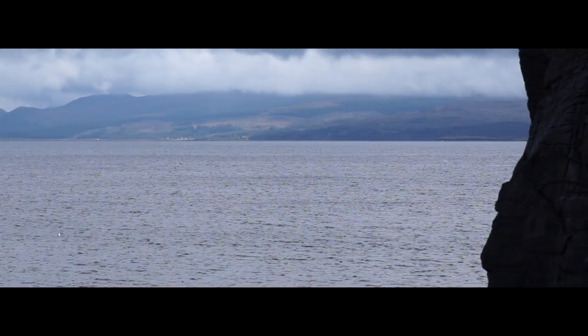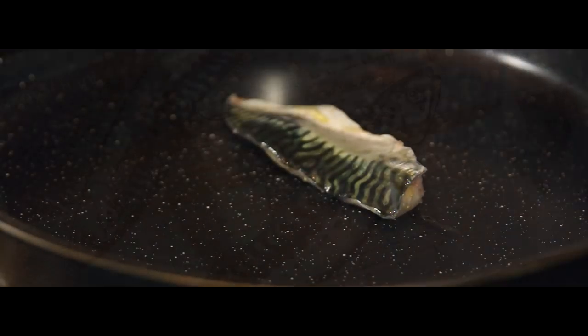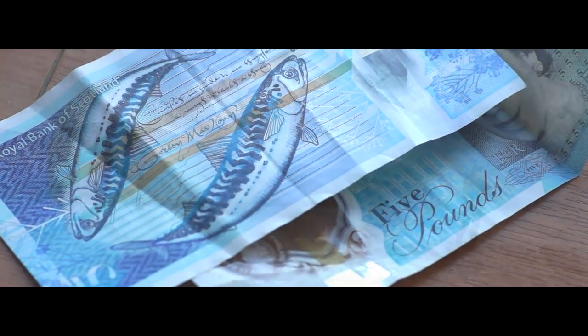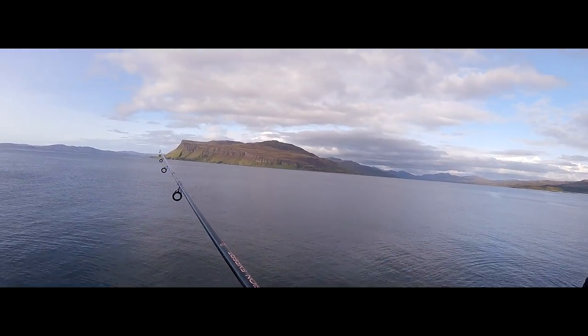I'm guessing mackerel aren't the cleverest fish in the sea, and that's probably why I like them. Or it could be that having a few for dinner is an easy way to stay fat and happy. But I'm not alone — in Scotland they're so popular, they've even made it onto the five-pound note. To cast, I'm just doing a kind of lazy swinging chuck.